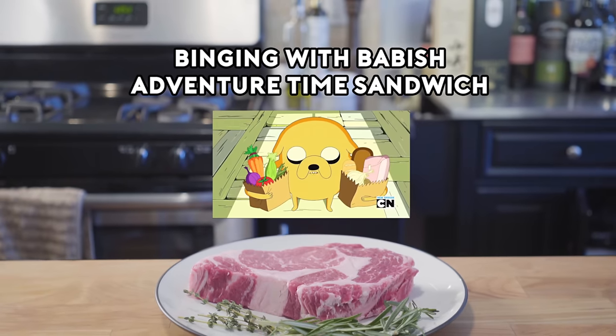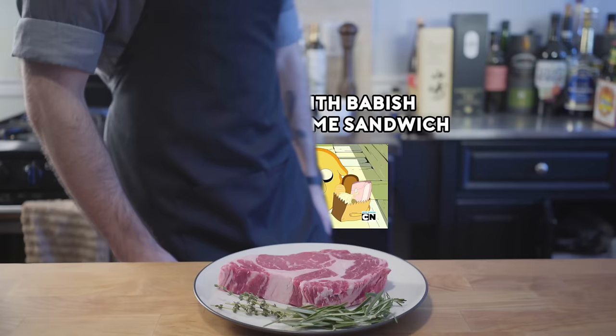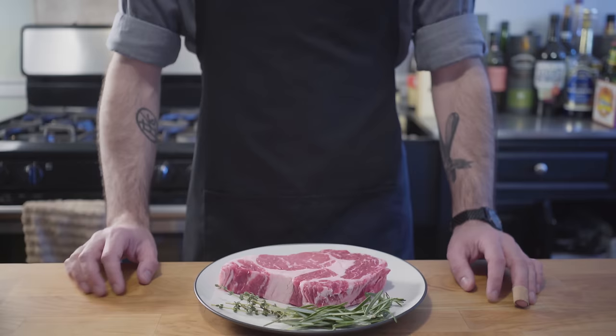I am ready to receive instruction from the realm of creation above me for the sandwich I am about to conceive. I am open. Use me. Hey, what's up, guys? Welcome back to Binging with Babish, where this week we're taking a stab at Jake's perfect sandwich from Adventure Time.